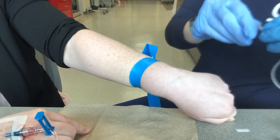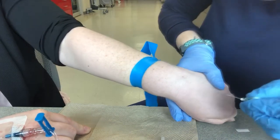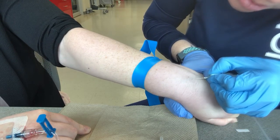You still want to pull everything taut, like that. Just want to make sure your bevel is up — it's the same thing as when you're starting an IV.